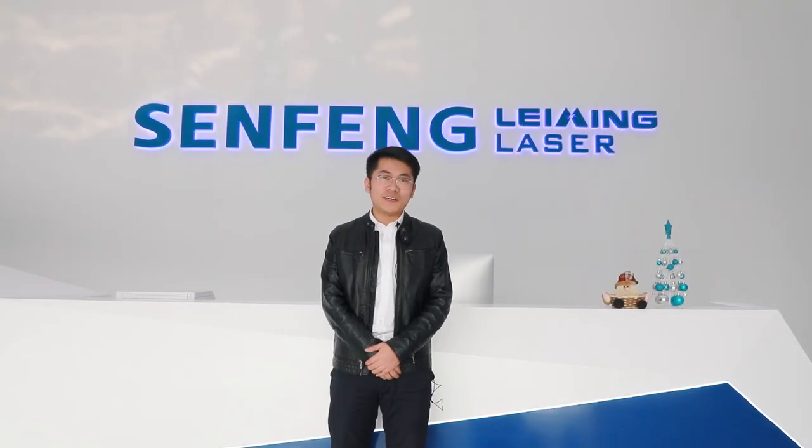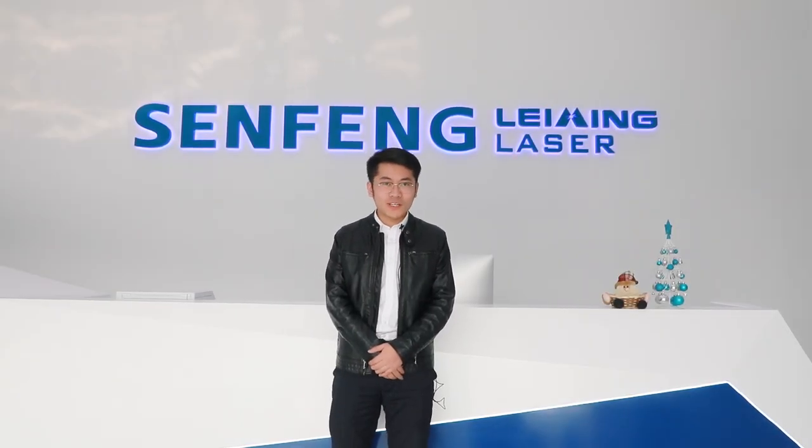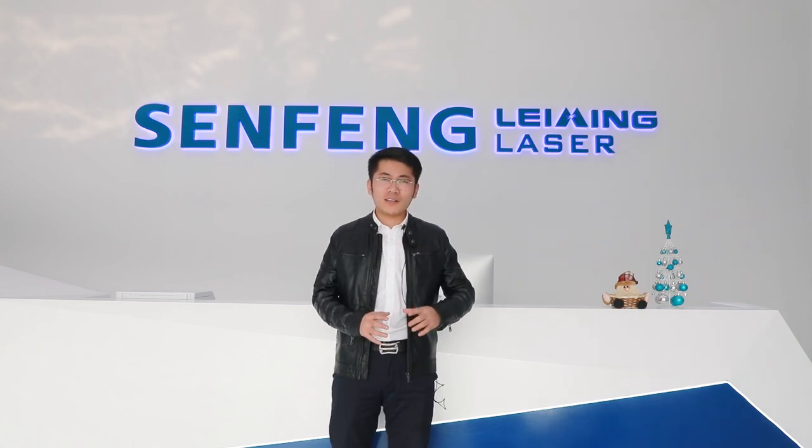Hello everybody, this is Anthony here. Today I'd like to show you a new technology. How much do you know about the fiberless welding machine and how does it work? I will show you. Let's go.